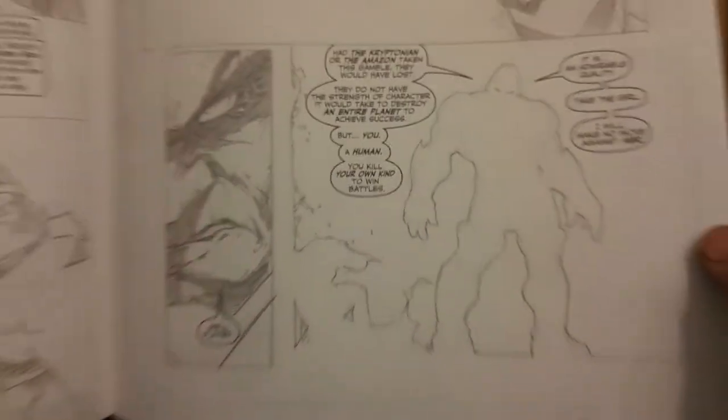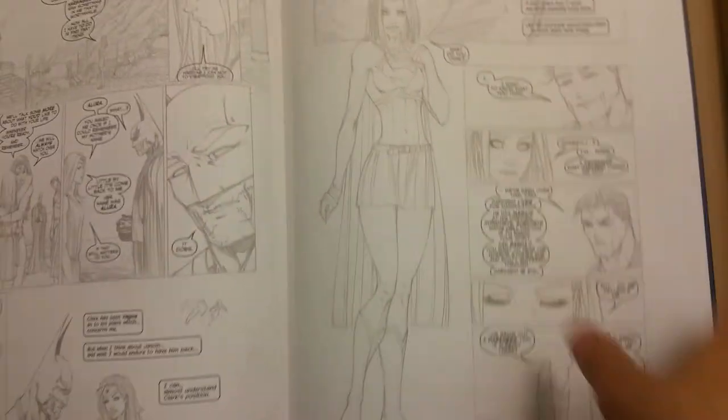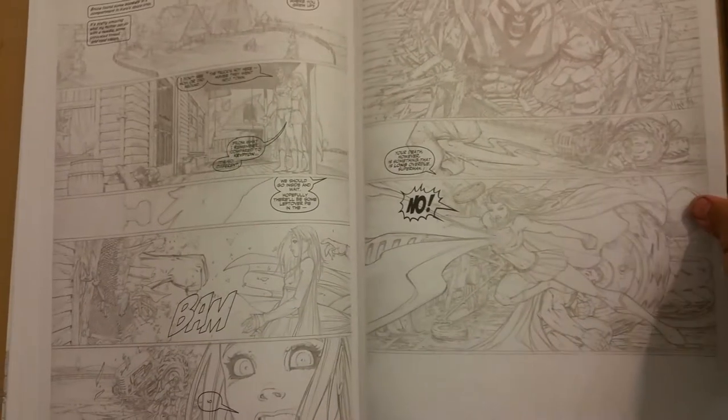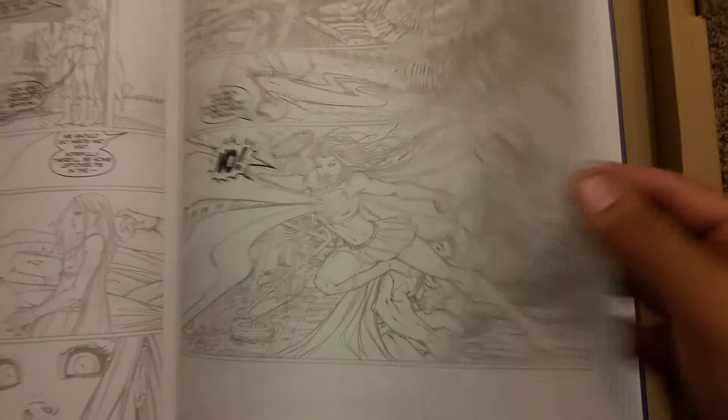Well played. Jumping around a little bit, sorry. That's cool — just a huge picture of them. You can't trust anybody. Darkseid said he wasn't going to come back. And he did.